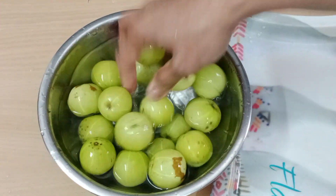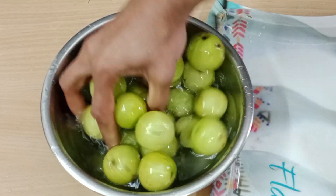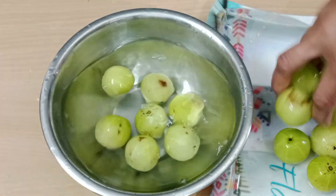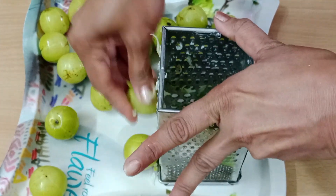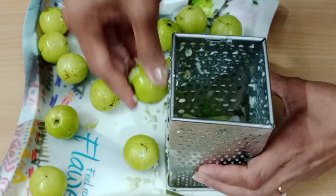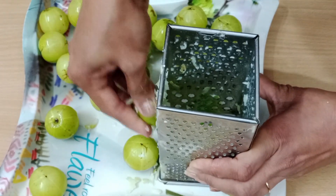We will grate the Aamla Pachak. This is a no-fire recipe — we will grate the Aamla Pachak without any fire. After using the water, we will soak it properly. After washing, we will grate it — we can grate it well.